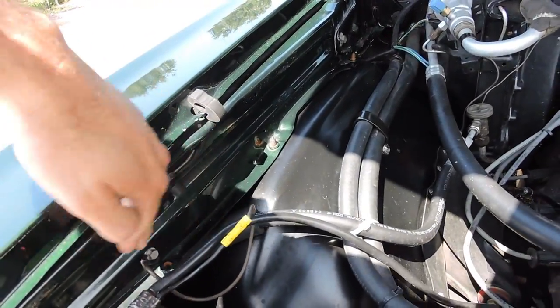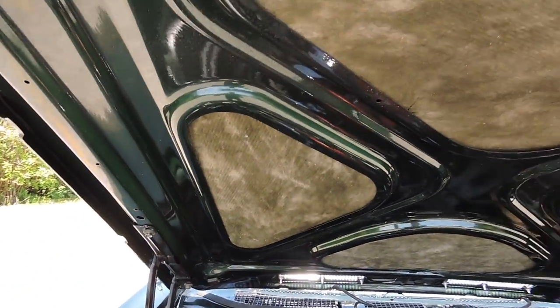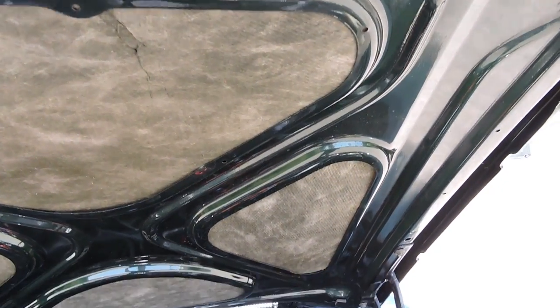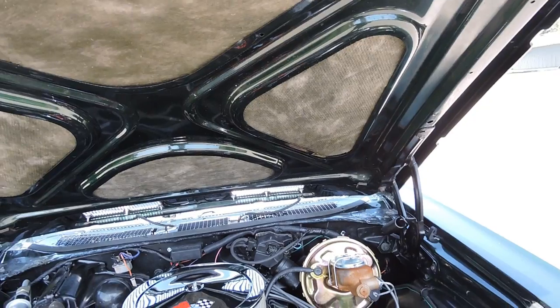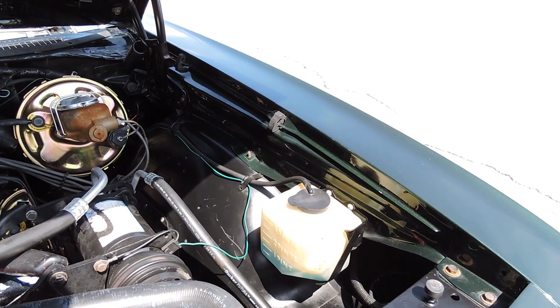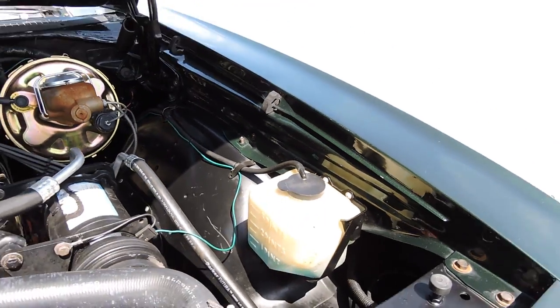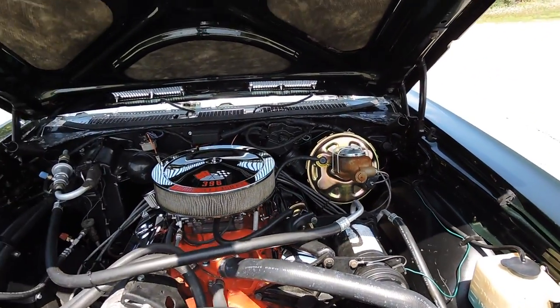You can tell the quality of the paint job. It was done absolutely beautiful, even on the inner fenders, the bottom of the hood, and the inside of the trunk — all done very professionally, painted body color. We've got the factory squirters and the washer reservoir, everything's hooked up. Just a really nice '69 Chevelle.